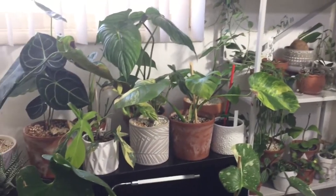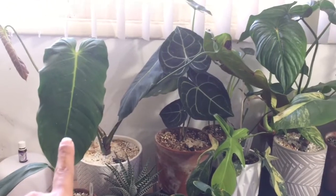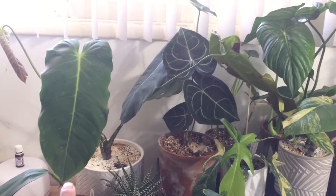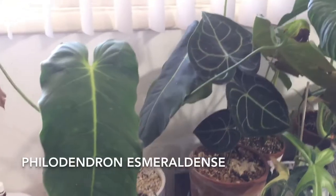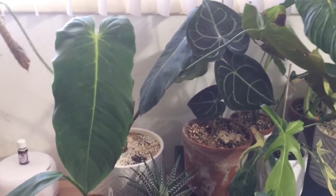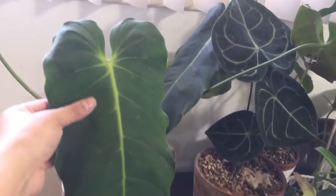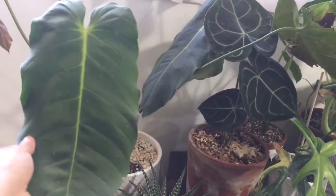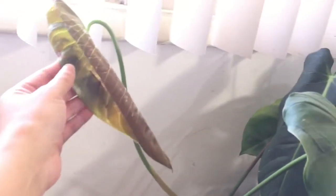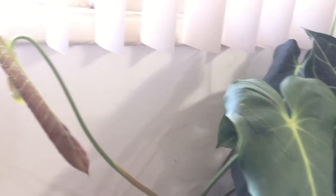Okay you guys, let's get started. So this is my Philodendron Esmeralden. I'll put all the names of all the plants on the screen just in case I don't say them right, confuse them, or mispronounce them. This leaf is huge and all its leaves are this huge. This is its newest leaf. I'm excited for it to completely unfurl and get super long, hopefully like this one.